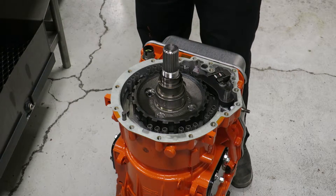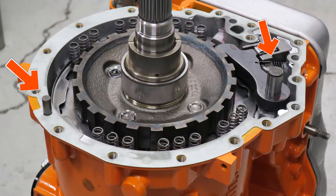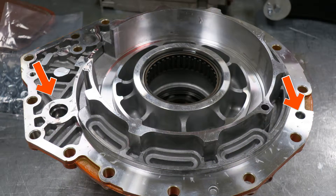When installing your new rear housing, be careful to pay attention to the line-up for the park pawl pin and the alignment pin on the top of the case. Getting those lined up is critical to ensure that we don't crack the housing during assembly.